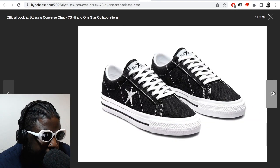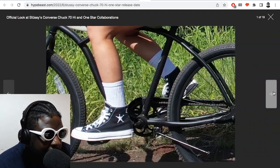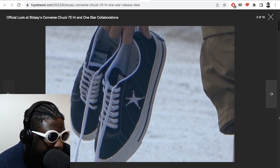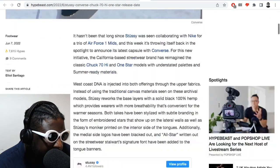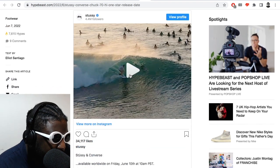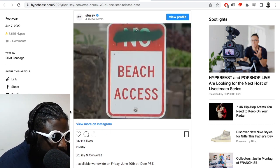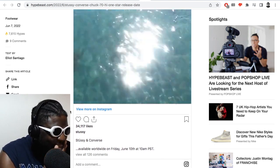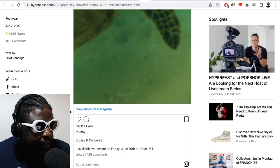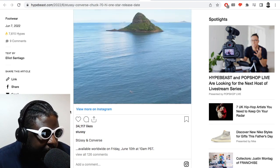They've also got a little Stüssy moniker on the inside of the tongue. These look really really impressive — I'm impressed with the entire collection. I'd definitely get the highs first, and maybe the lows another time. They've also got a campaign video — there's a guy riding his bike holding a surfboard on the way to the beach, and another kid doing wheelies on his bike towards the beach.